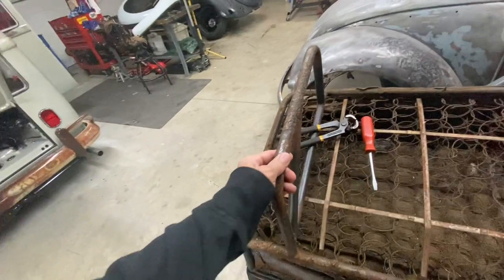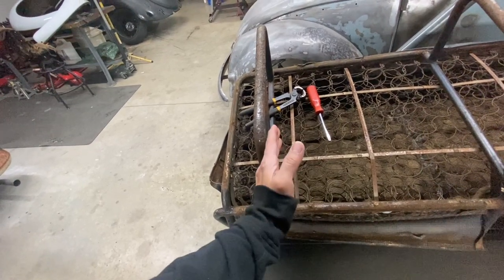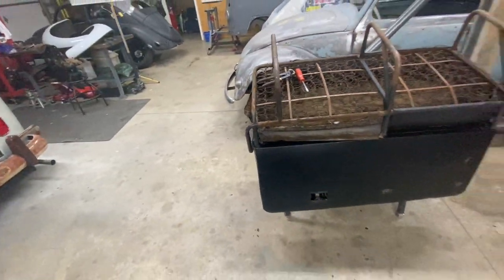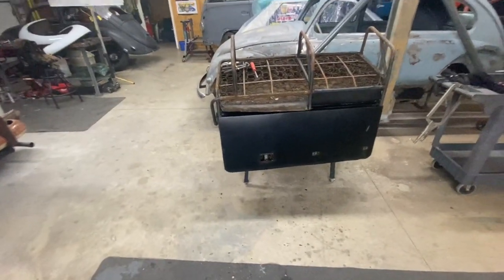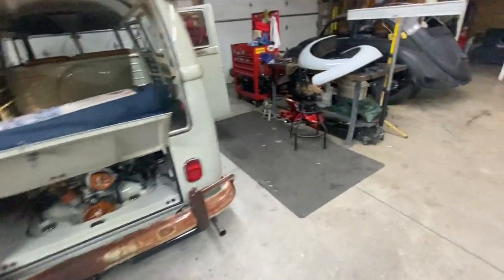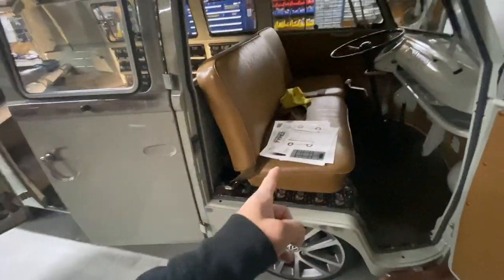I have to cut this leg right here and move it about an inch and a half so I can fit it on the bus — a late split with an early bay window seat. Yes, it is a black seat. We're going to go through the process to get this seat looking like those other seats, get it fitted on the bus.